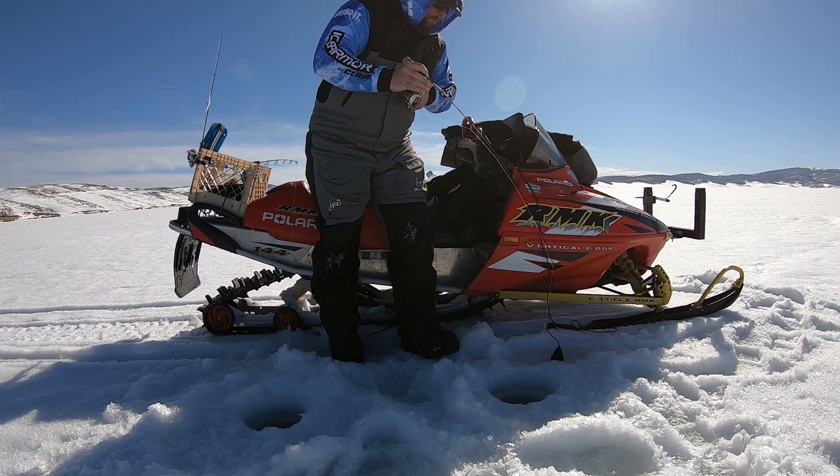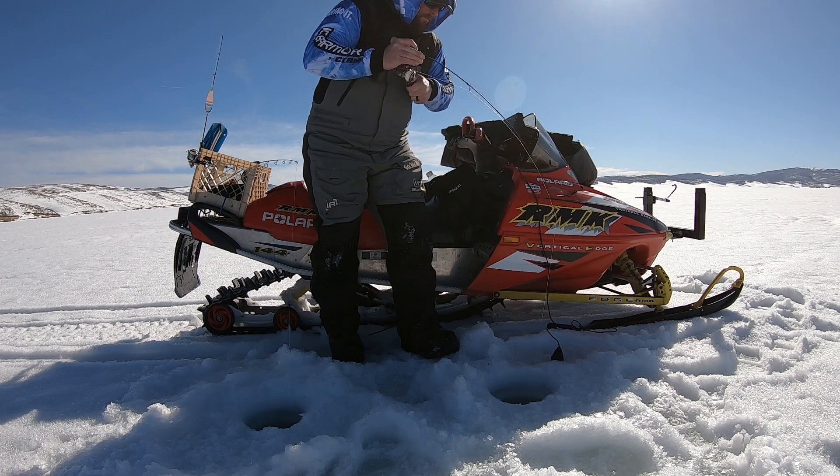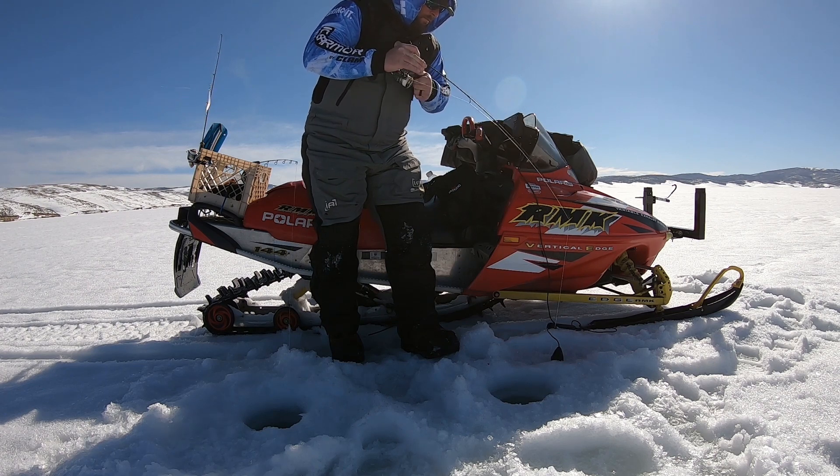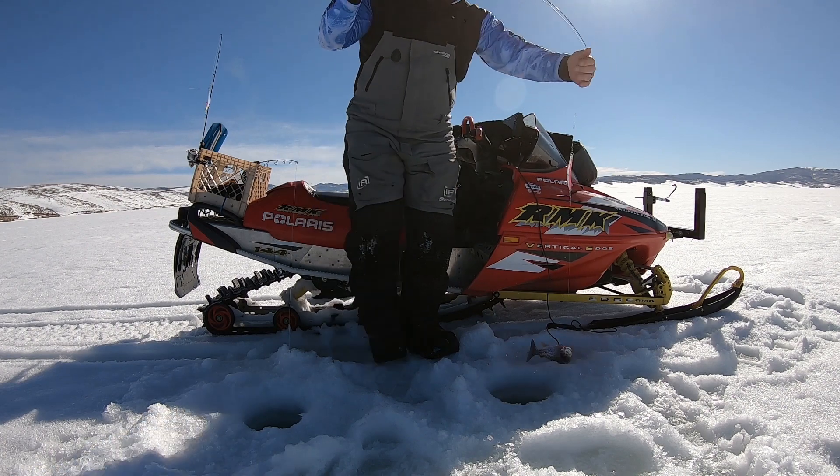A 32-inch medium powered quick tip rod is perfect for managing kokanee. Not only can you control the weight of the dodger when you're presenting the bait, but also control the fish when they're changing direction rapidly.